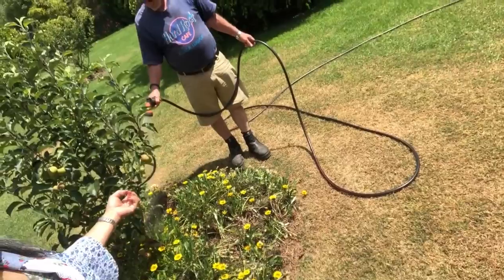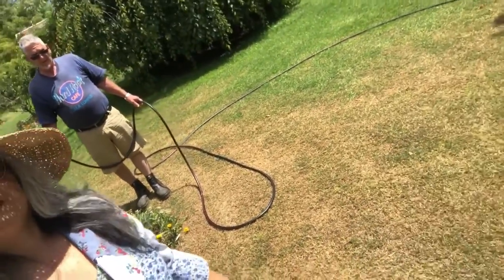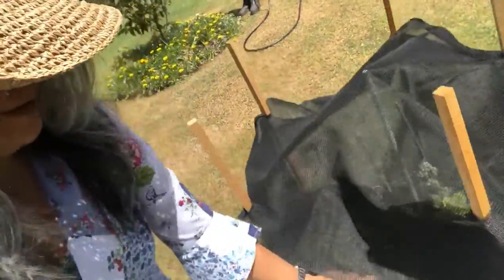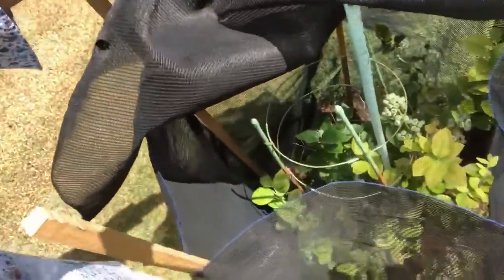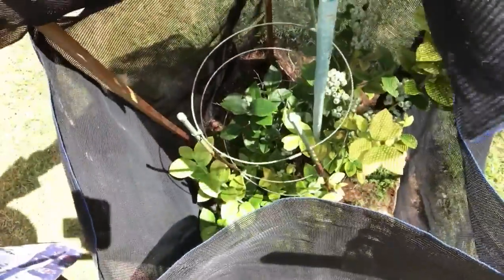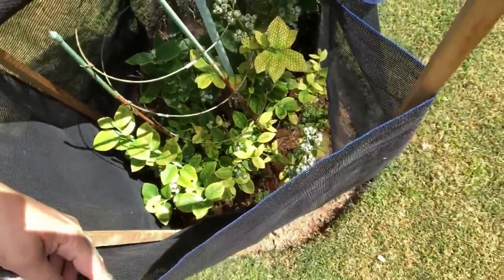Are you talking to me or are you talking to yourself? Oh look at these — my blueberries! They are also growing really nicely. I have a lot of blueberries this year. Oh nice!